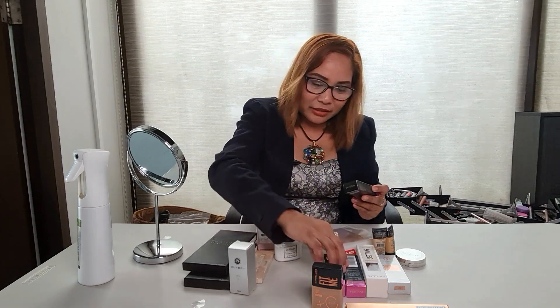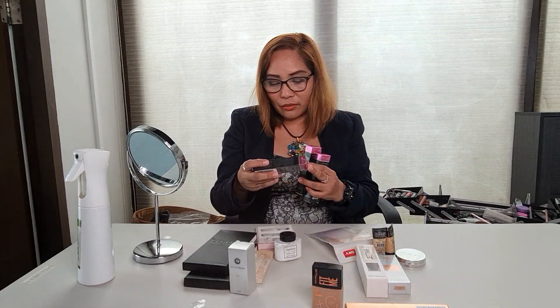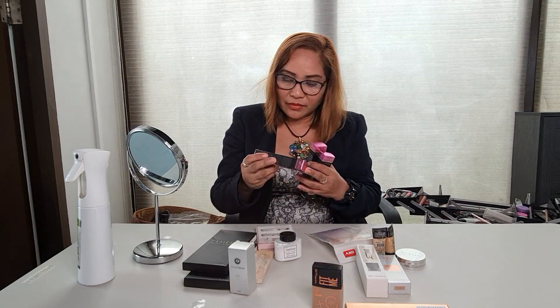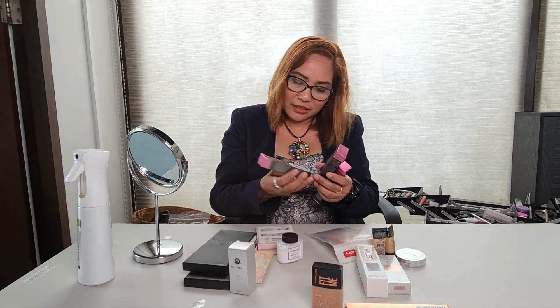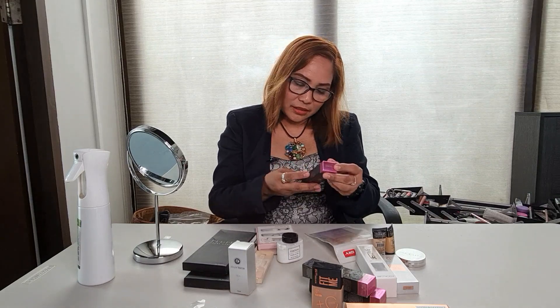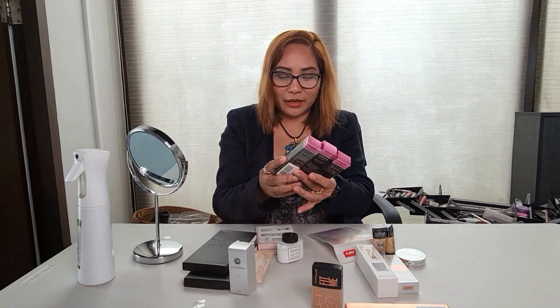Ito din — Verone. Nag-try ako, nag-order ako ng tatlo ng Verone Makeup Cover. Yung nakalagay doon is pwedeng pang-cover ng tatu, kung may mga tatu ka sa katawan. Makeup cover siya, waterproof, SPF 30, hypoallergenic. Si Verone — thank you Verone, maganda ang packaging mo sa pag-deliver. Shade 210, shade 223, at shade 208 — tatlong shade yung na-order ko.